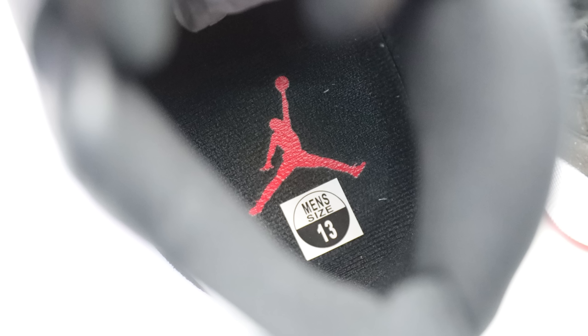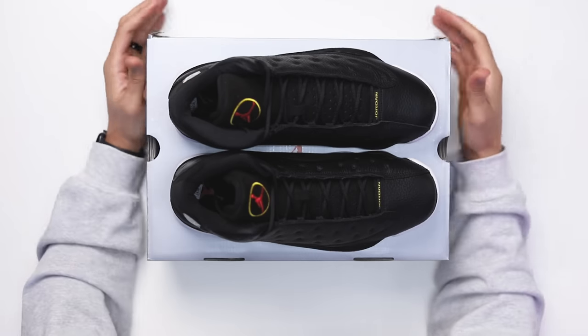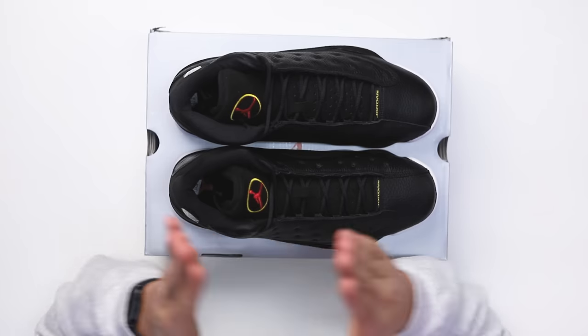Going to the back and inside, you have all-black mesh and an all-black insole with the red Jumpman on the inside. These don't come with any extra laces, hang tags, or retro cards, but I think that's fine for a great OG. Would I prefer a retro card? Yeah — I think they should bring the retro card back, but that's a whole other topic.